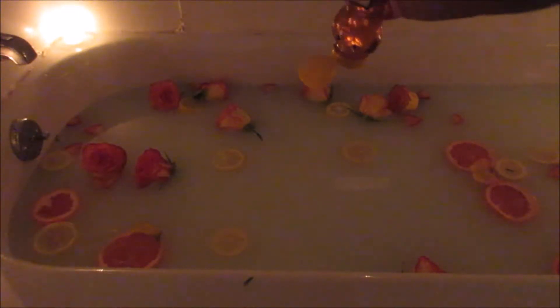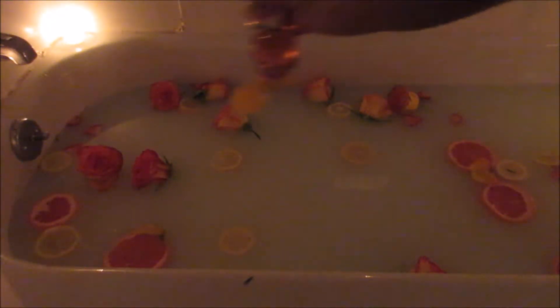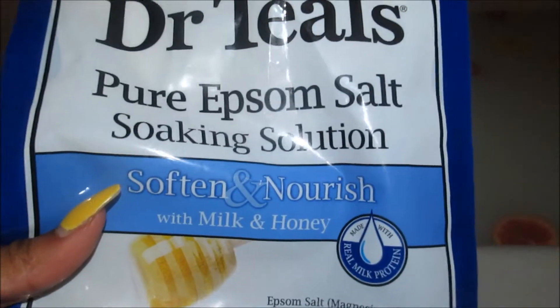You're also going to want to add your honey. You can actually add your honey beforehand — I just got really excited and added everything else first. Most people add in a lot more than I do, but I don't like to be too sticky, even though you're going to shower after you're done with your bath.